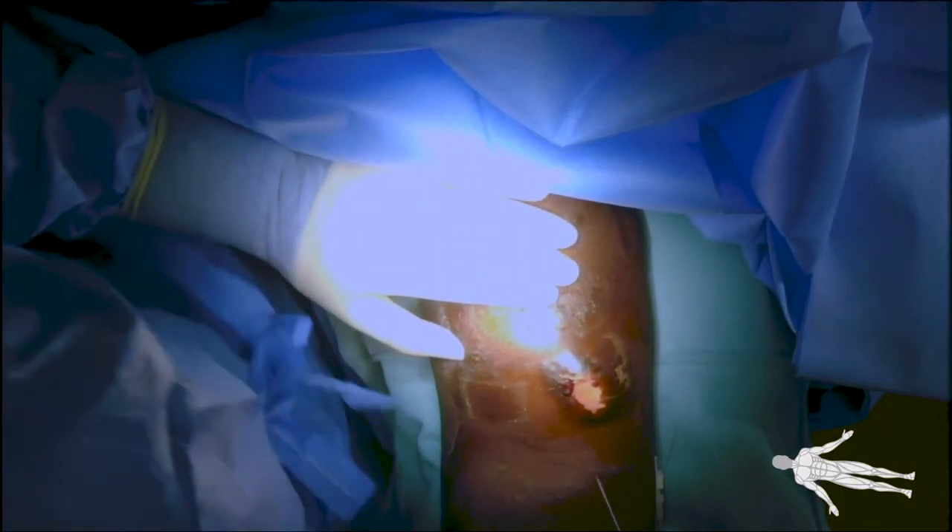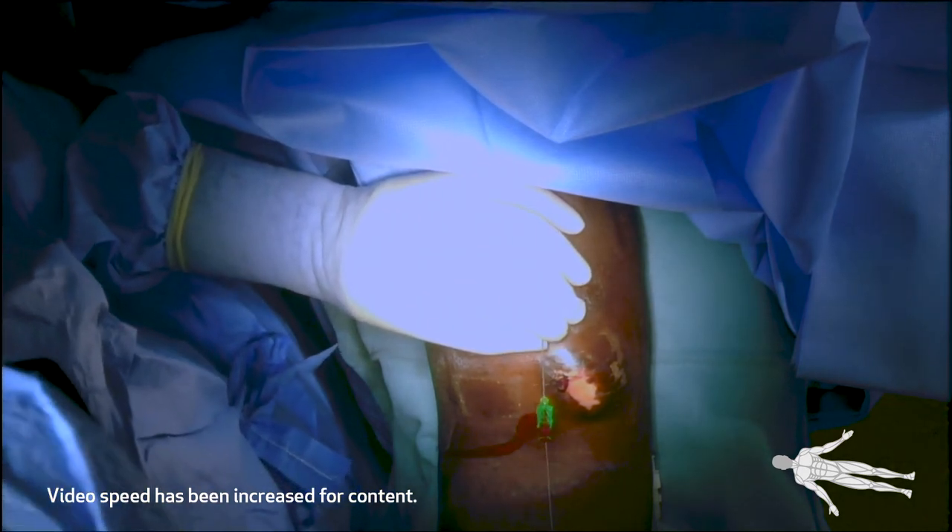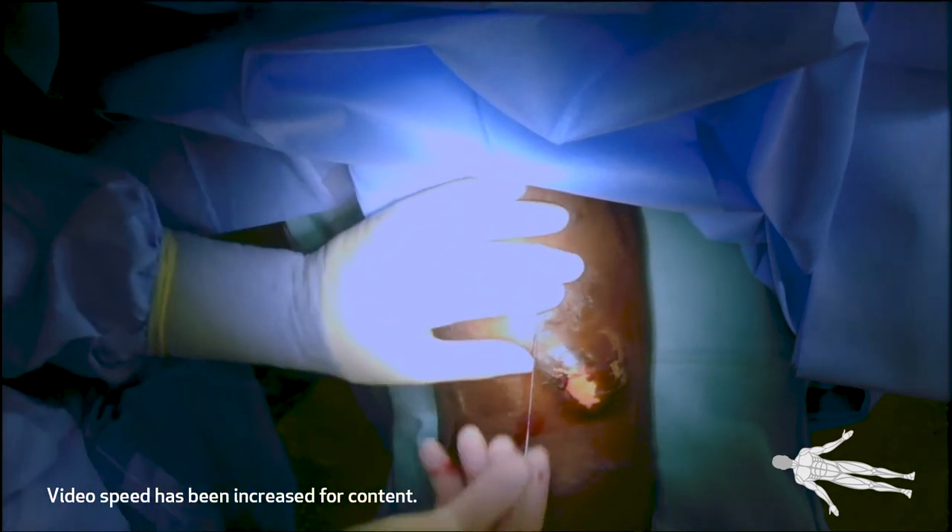Ultrasound imaging was used to identify a patent fistula. The fistula was accessed using a micropuncture needle and wire, followed by a micropuncture sheath.